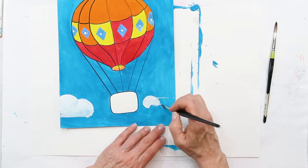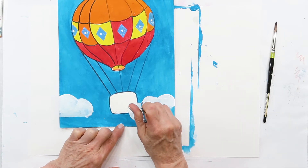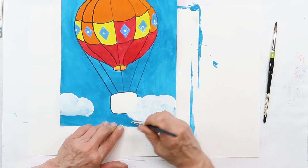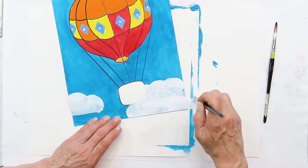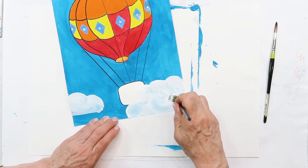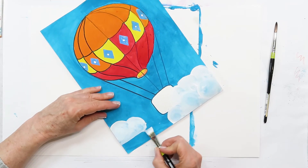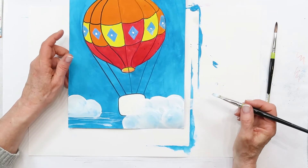I'll share a couple of cloud techniques with you. I'm twirling my brush, going right into the basket area — because you're not going to see that, we're going to put something over it. I'm going to paint the bottom of this and twirl my brush to give those clouds a little extra texture. There are my clouds!